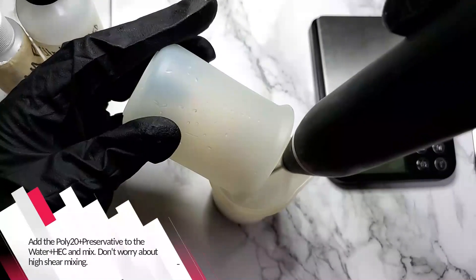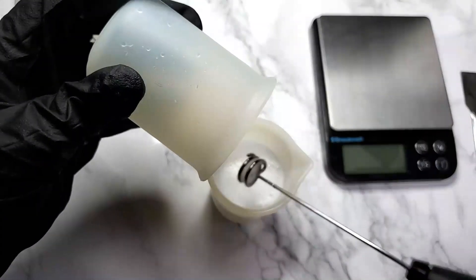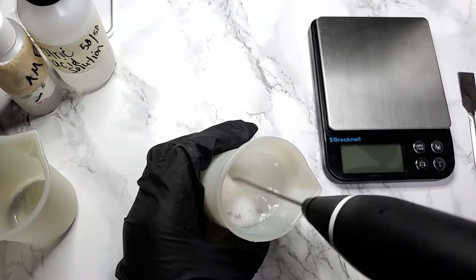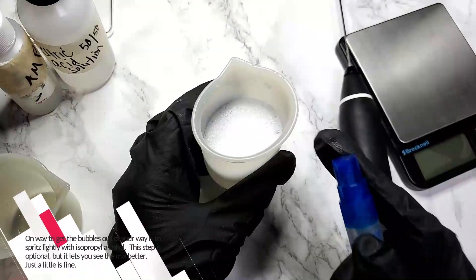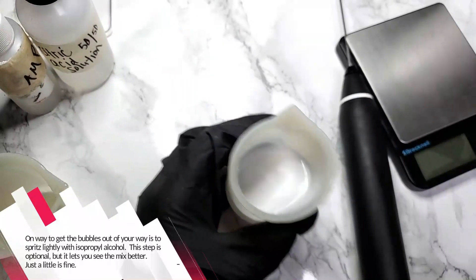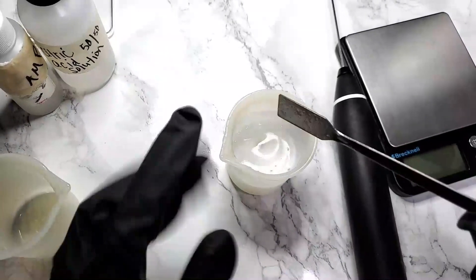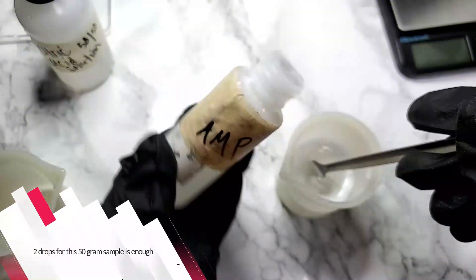Add the polysorbate 20 plus the preservative to the HEC plus the water and mix. Don't worry about how you're mixing at this time. Now you're going to see bubbles — that's normal. One way to get the bubbles out of your way is to spritz lightly with isopropyl alcohol. This step is optional, but it lets you see the mix better. Just a little is fine — two drops for this 50-gram sample is enough.